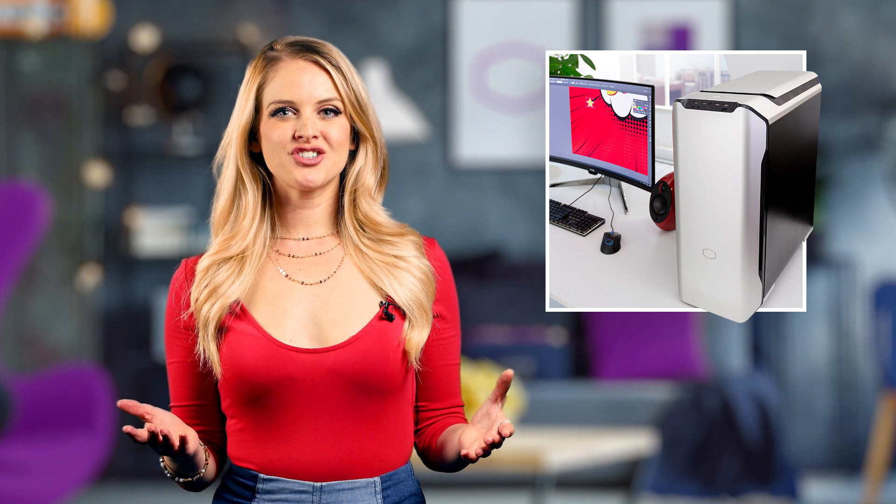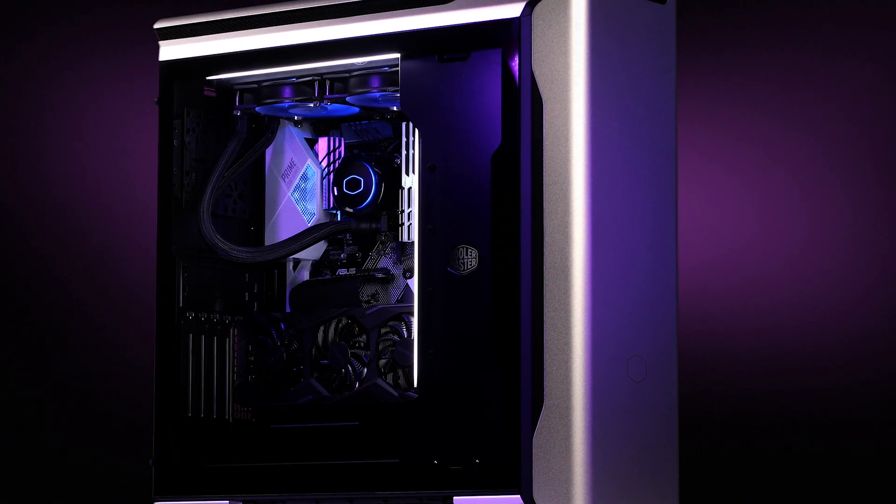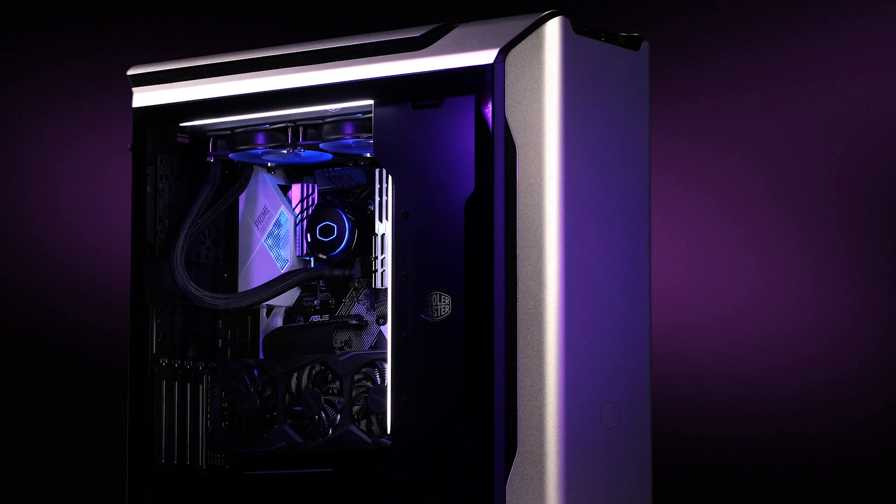The Master Case SL600M is one of the finest cases we've designed. With premium aluminum paneling and reinforced single pane glass siding, it's not hard to see why some are saying this is one of the sexiest cases we've made. But we didn't make it pretty just because — the SL600M was primarily designed with airflow and optimal thermal management in mind.